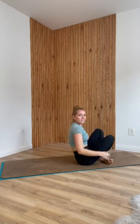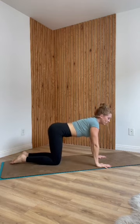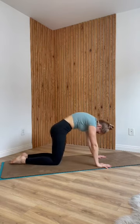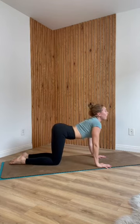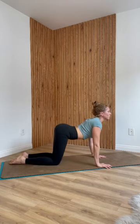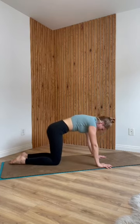Bend your knees. Roll over onto your side or rock and roll up into a tabletop position. We'll take a couple rounds of cat-cow. As you inhale, drop your belly, heart forward, look up. Exhale, round out your spine. Inhale, drop your belly, collarbones forward, look up. Exhale, push the earth away, round your spine, draw your belly in. Last one — inhale for your cow, exhale for cat. Inhale, come back into neutral.